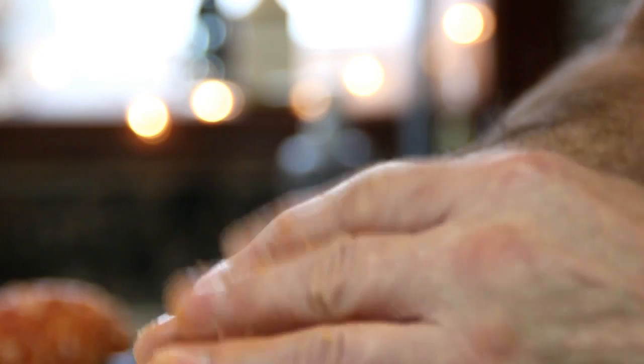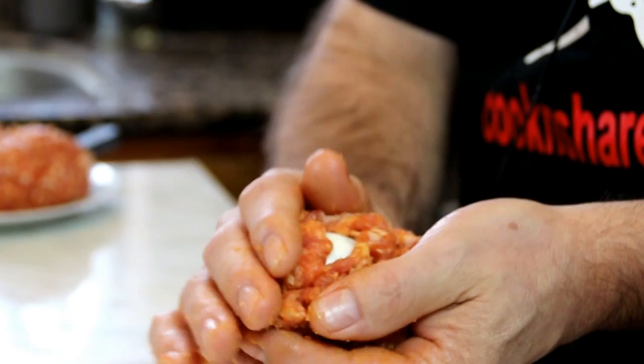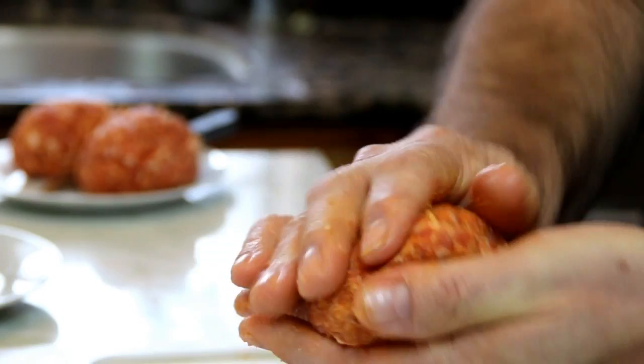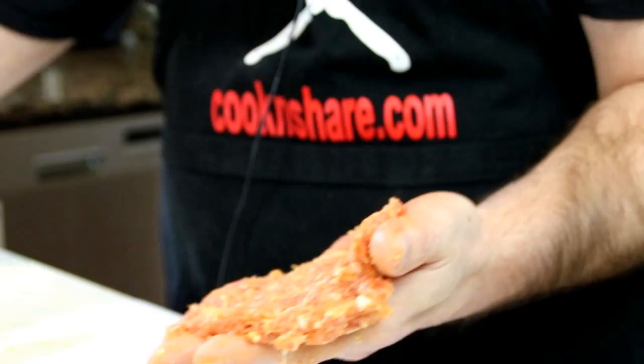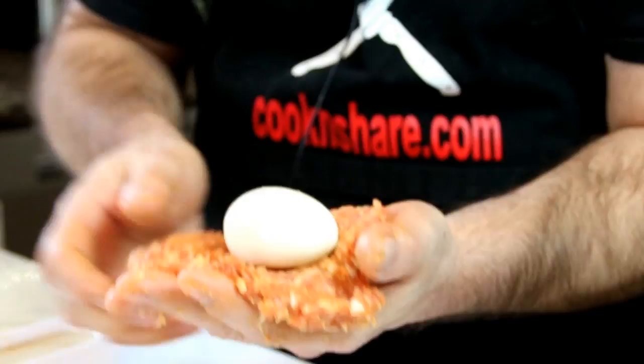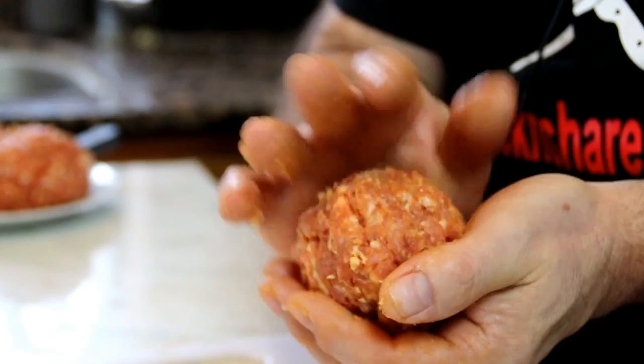It takes a few minutes but you'll get it, just so it's nicely covered. There are a number of different ways to do this — you can also put it in the palm of your hand, flatten it out, roll it into a circular shape, place the egg on, and then again gently cover it with the sausage mixture.